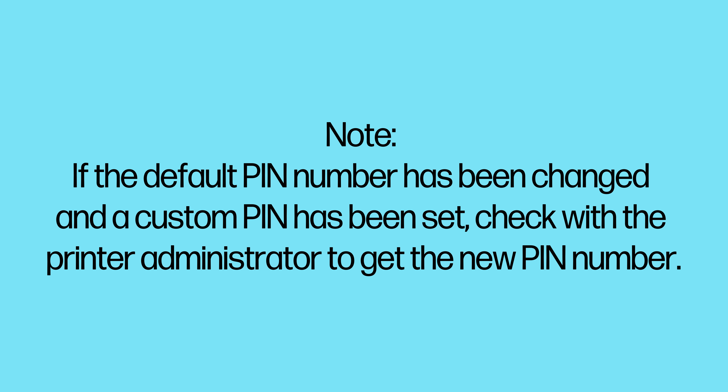Note: if the default pin number has been changed and a custom pin has been set, check with the printer administrator to get the new pin number.